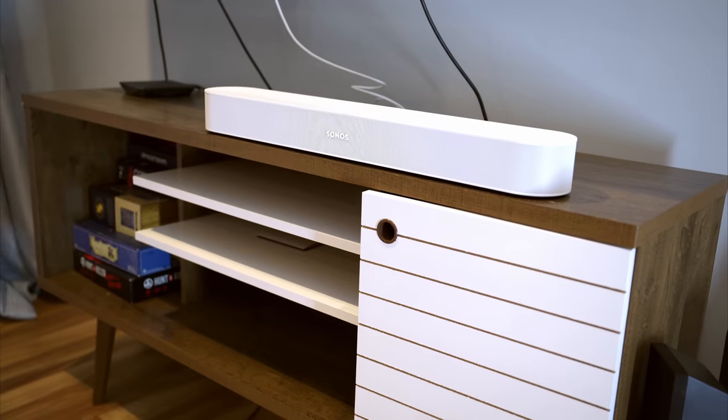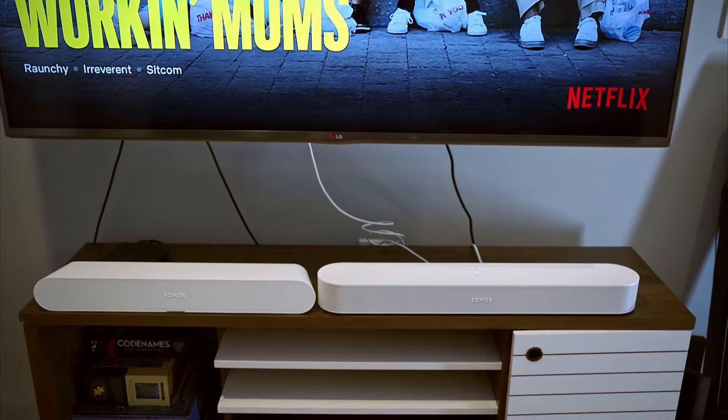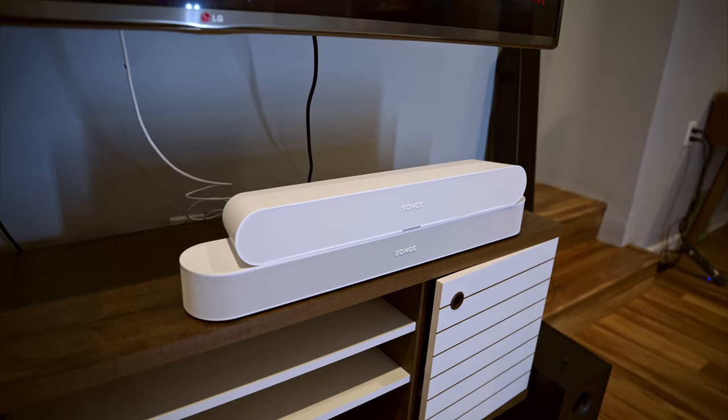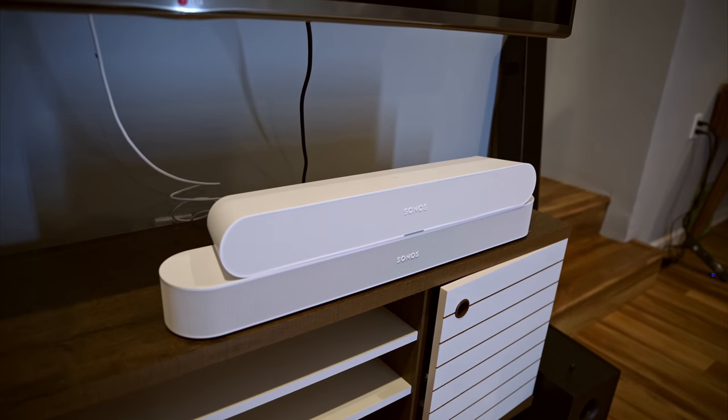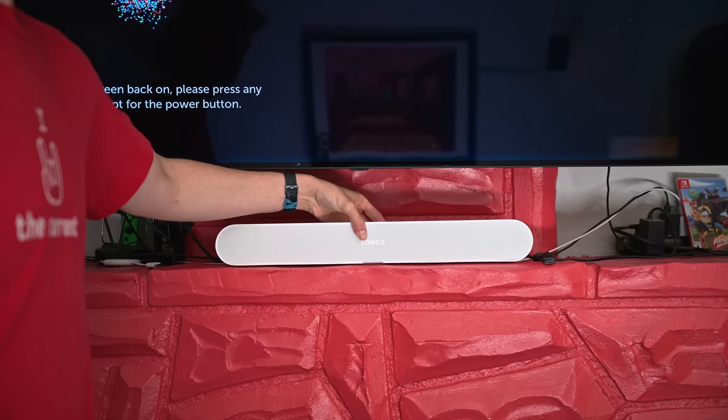Physically, the Ray is smaller than the already compact Beam, with a tapered design that's wider in the front than it is in the back. Unlike other Sonos soundbars, the Ray's speakers are all forward-facing. This reminds me of a wider and flatter version of the Sonos 5 speaker. This design means you can tuck the Ray into a media stand and not have to worry about sound bouncing off of the nearby surfaces.